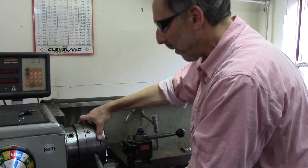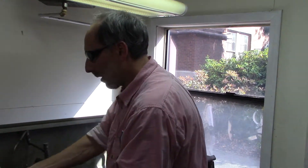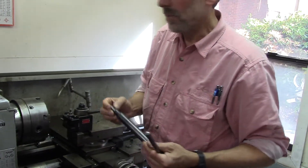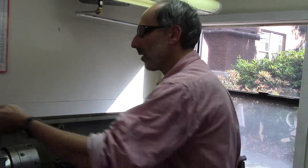A critical thing to remember is this chuck key never stays in this tool without your hand on it. You tighten and take it out and put it aside. If it is left in, it becomes a projectile, which is extremely dangerous.